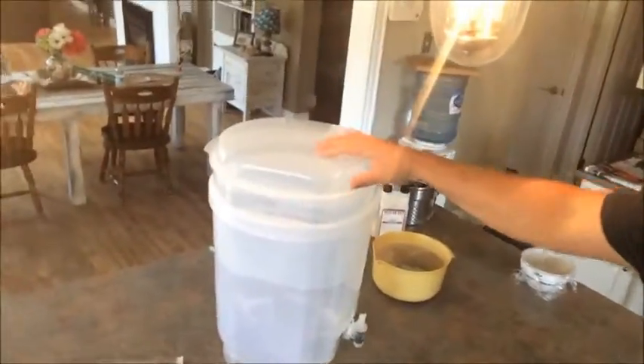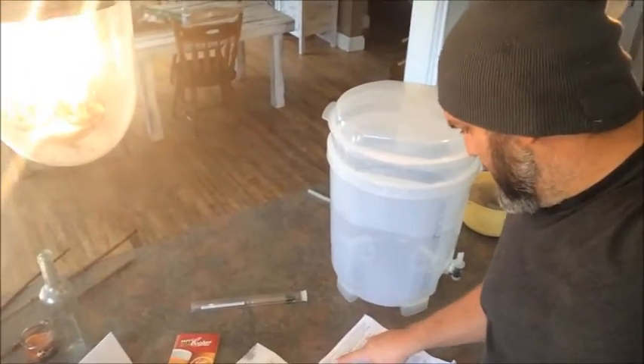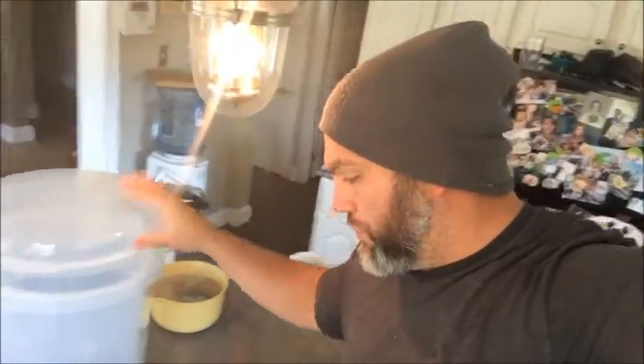Now we're going to transfer this into the primary fermenter, but first we need to top it up with water. The recipe says to pour the wort in and top up to the 23-litre mark. I'm going to put about 10 litres of cold water in first, then dump the hot wort in, because we need to get the temperature down to the pitching temperature of 18 to 22 degrees Celsius.